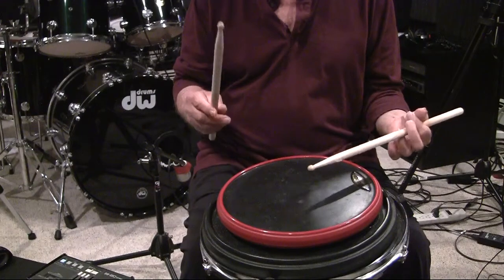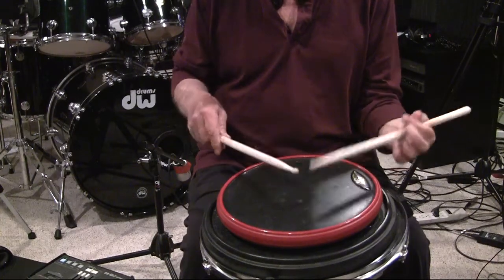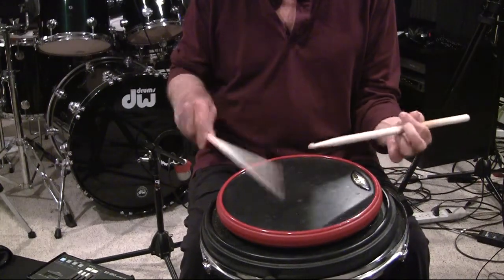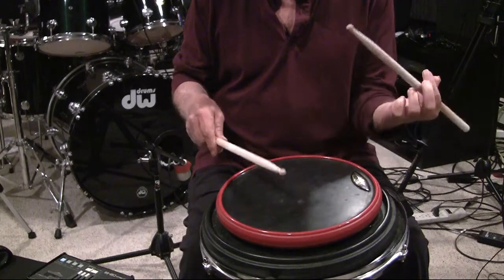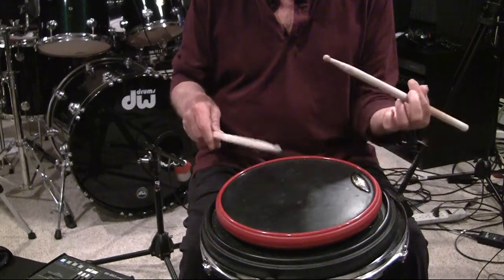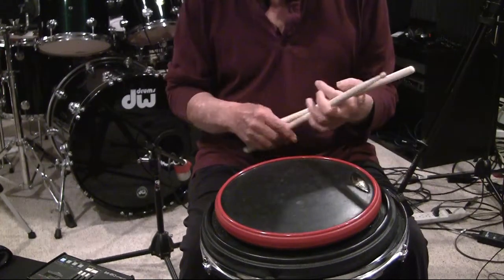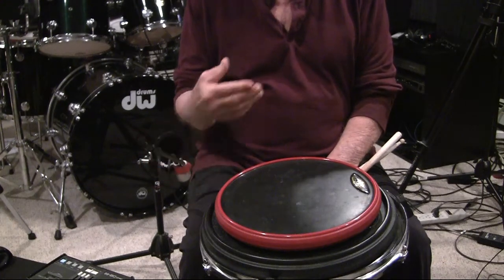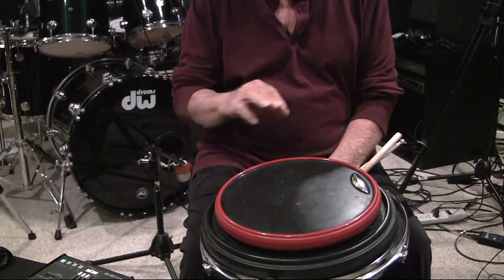Here we go — one, two, three, four. Six eighths. Eighth notes. Back to quarters. Eighth, sixteenth. You'll notice the consistency in the sound. My downstroke, whether it was in the quarter note platform, the eighth note platform, or the sixteenth note platform, all sounded the same. And all the additional notes sounded the same as well.